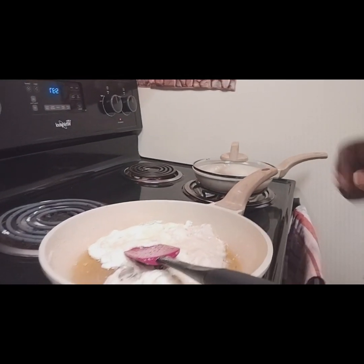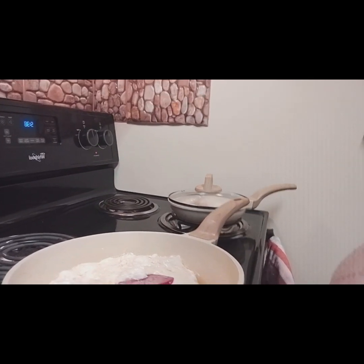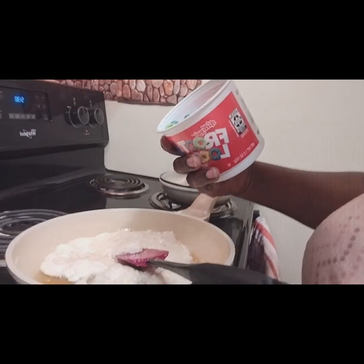I have the marshmallows all melted. You guys may want to put a little less than half a stick of butter — I think I put a little bit too much butter, but I'm going to keep it in there. I think it'll be okay. So now I'm going to go ahead and add in my Fruit Loops.